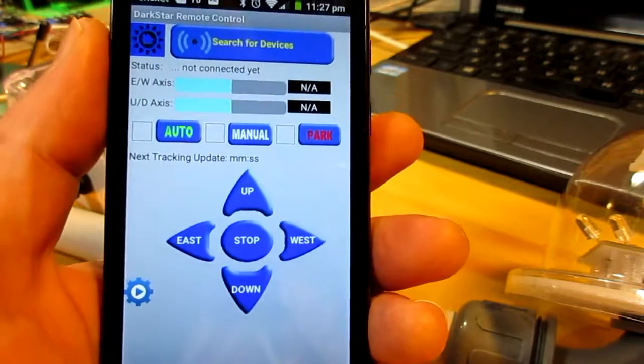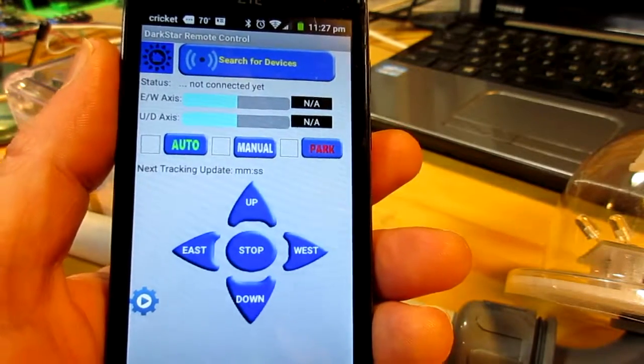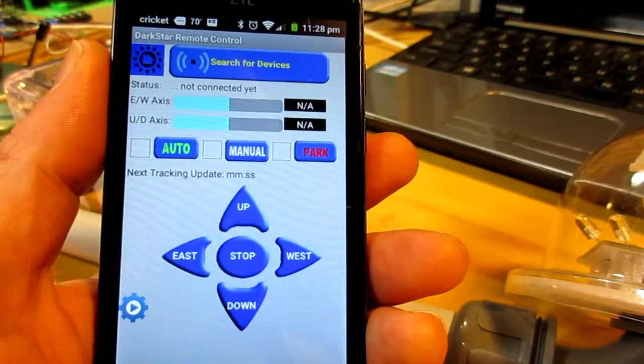This is the Dark Blue app — our Android application for the Dark Star controller. We call it Dark Blue because it uses the Bluetooth connection.